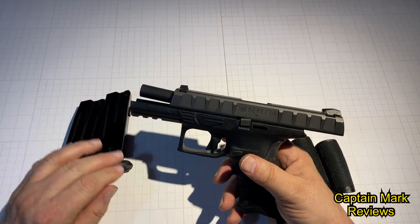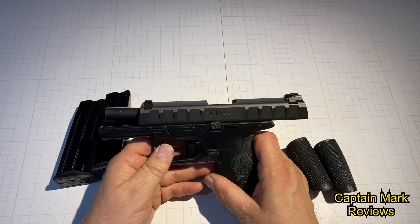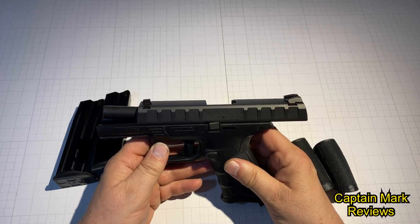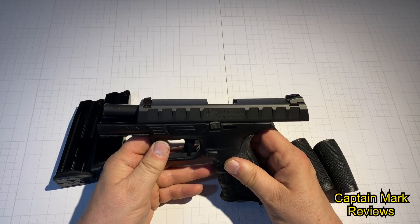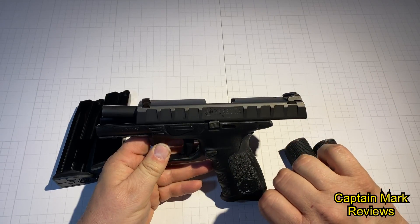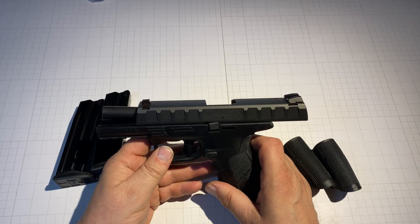This gun retails for $329 at Cabela's — I caught it on sale and it was less than $200 off. It may still be on sale, so you might want to check. If this review was useful to you in purchasing this gun or getting any information you needed, why don't you hit the thumbs up and hit the subscribe button below, and don't forget to hit the bell to the right. This is Captain Mark — thank you again for watching.